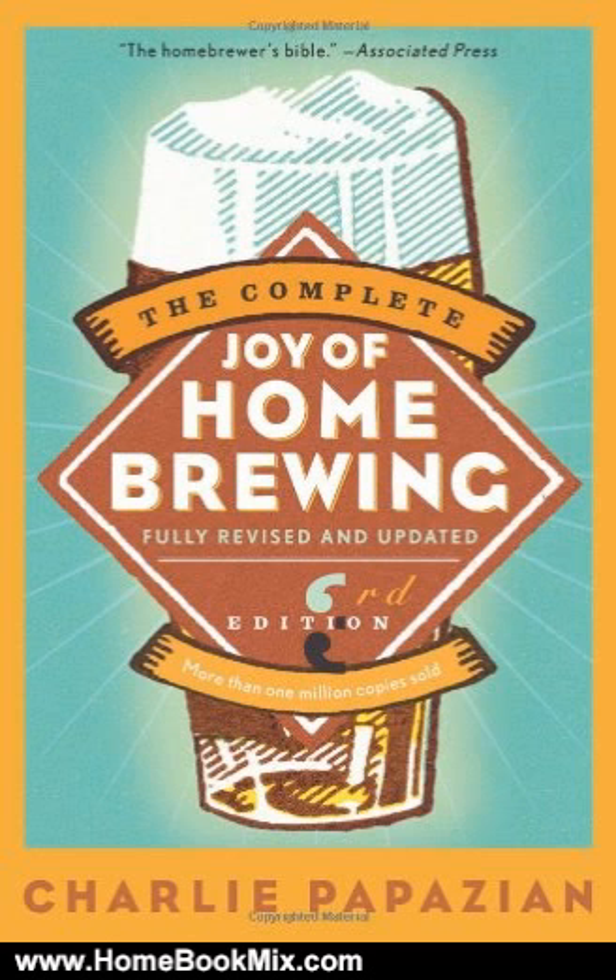Ten easy lessons for making your first batch of beer. Creating world-class styles of beer — IPA, Belgian wheat, German Kölsch and bock, barley wine, American lagers, to name a few — using fruit, honey, and herbs for a spicier, more festive brew.